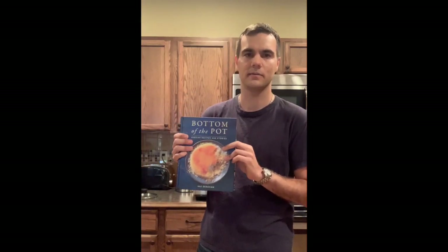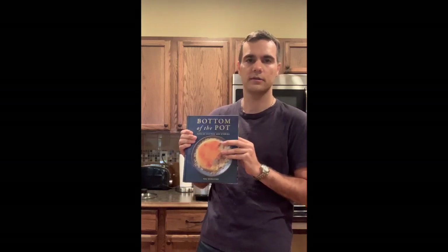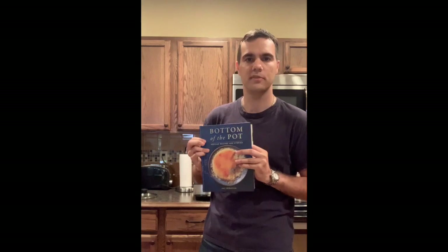When I make this dish today I'm not going to be giving you the exact quantities of ingredients, and the reason for that is because you guys should go out and buy this cookbook. I highly recommend it. You could also follow the author on Facebook — just type in Bottom of the Pot, just like the name of this book.